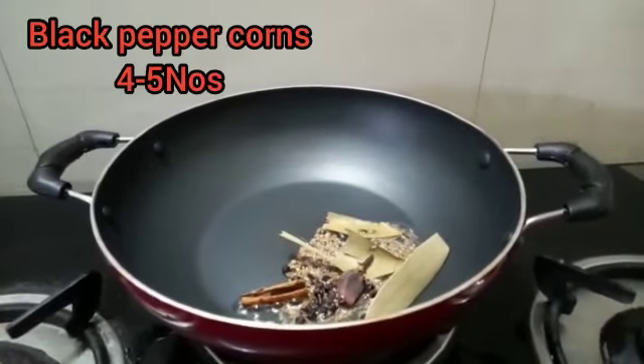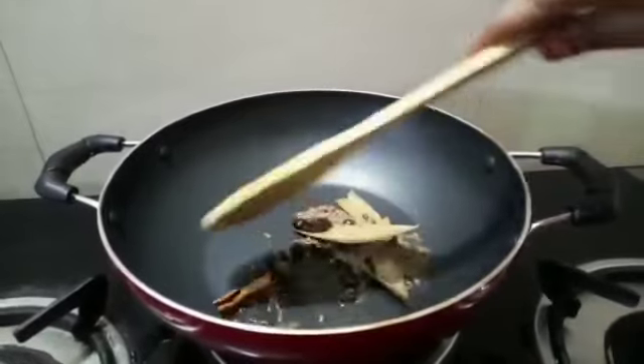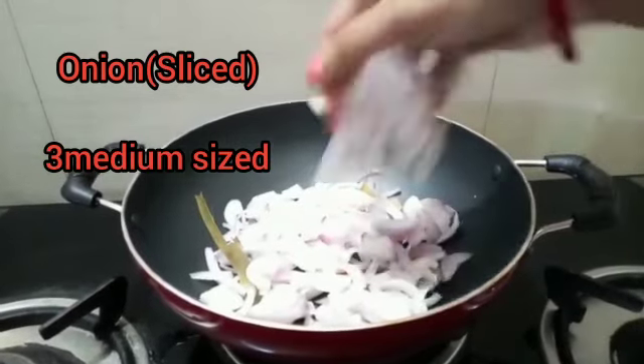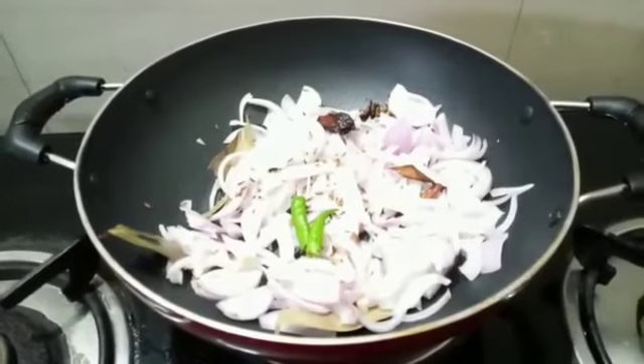Add 4–5 teaspoons of ginger-garlic paste. Now add chopped onions — I have taken 3 medium-sized onions. Add 1 tablespoon of garlic.